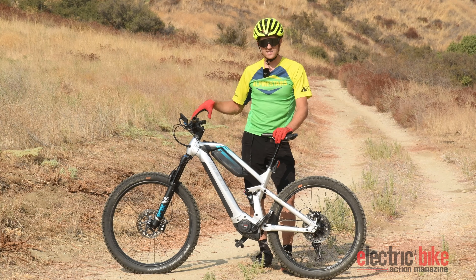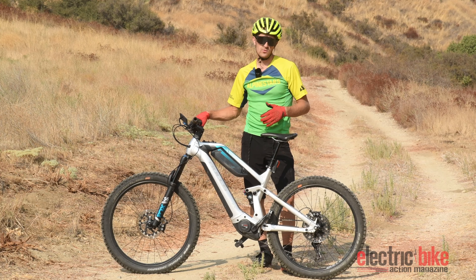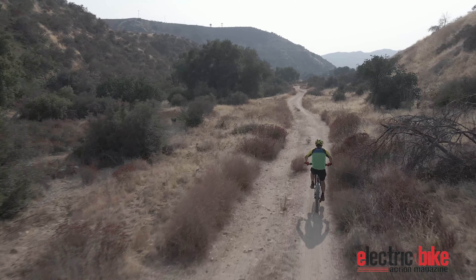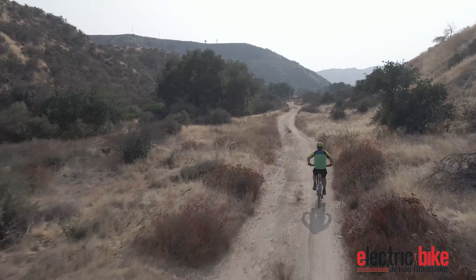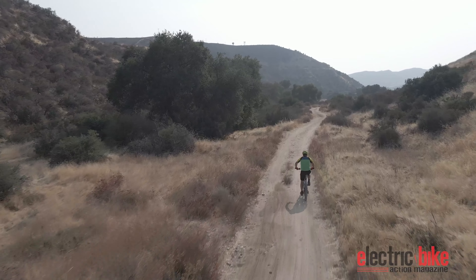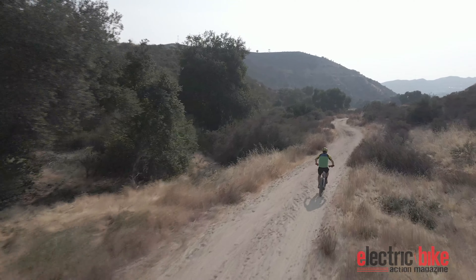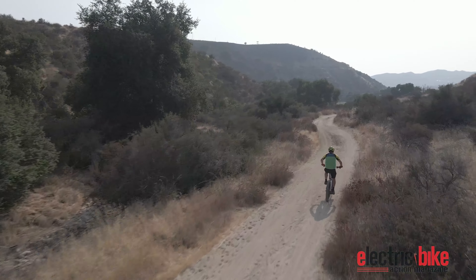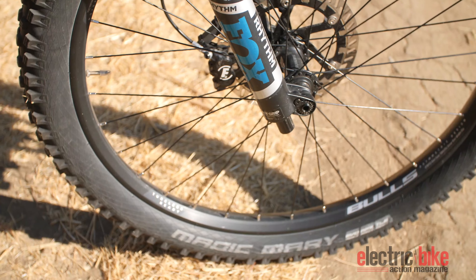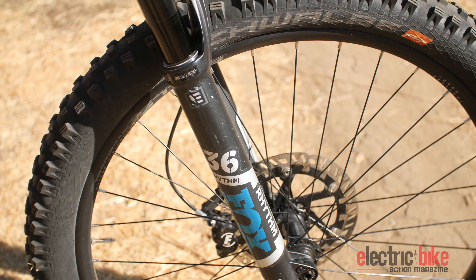Also for this year, this is the newest Gen 4 Bosch motor and you're going to get the Kiox display, which tells you your power output — the rider's actual input of power. It's great for regular eBikes, but with the Adventure I think it would really be great because then you can get a feel for how much power you're putting out and how much the battery is getting you per ride. I think that's a really nice feature of the bike.